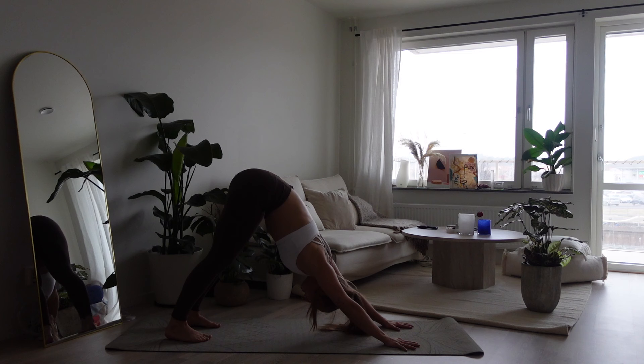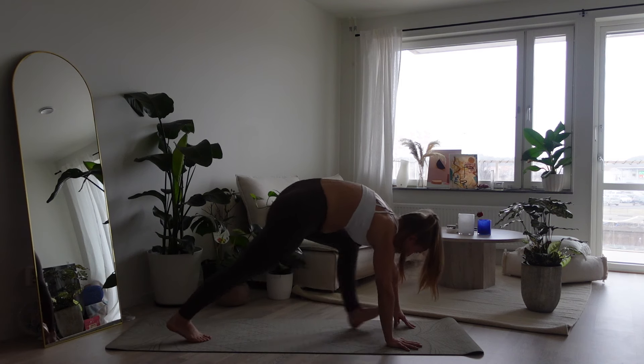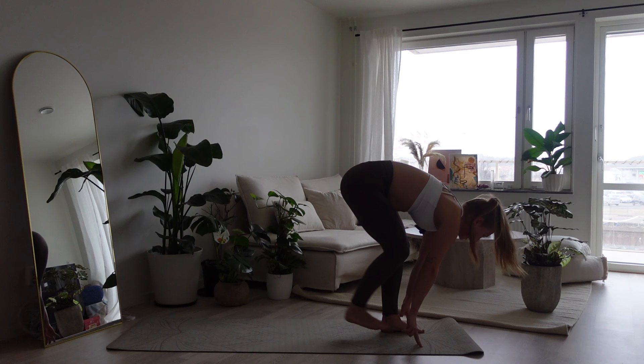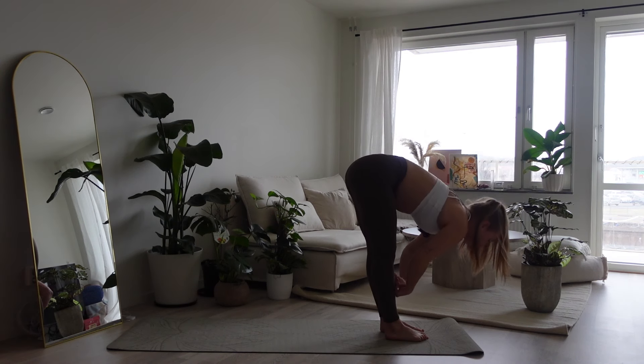Exhale, push back downward facing dog. And arrive here for two deep breaths, lengthening through the spine, spreading fingers wide. We gaze to the top, step with the left foot, follow through with the right. We find our halfway lift. Exhale, forward fold.